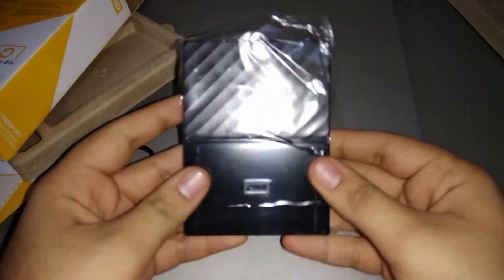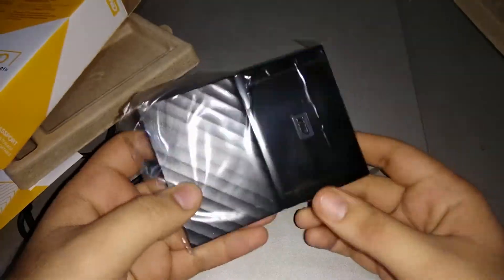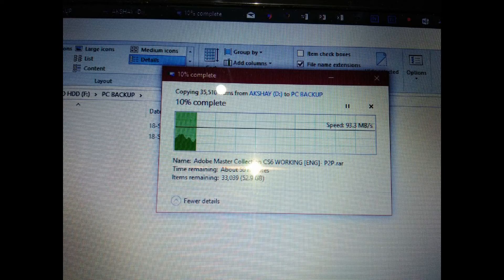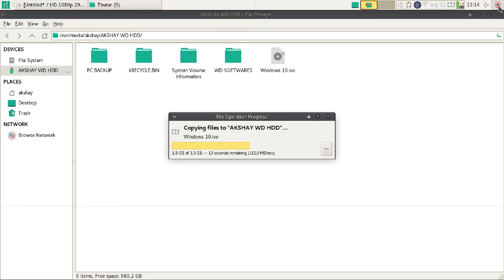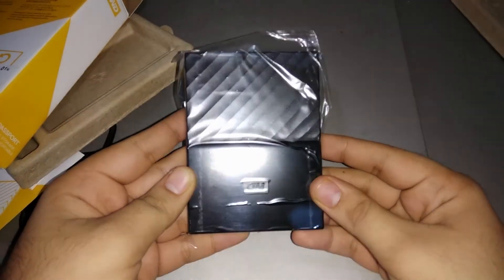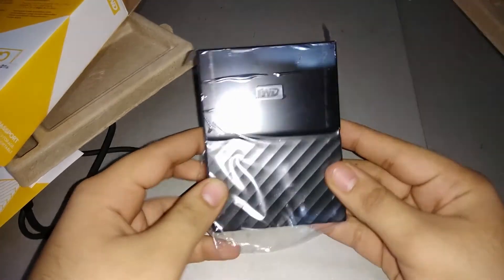Let's test the transfer speed on Linux and Windows. I've connected this to my main computer which is running both Windows and Linux. On Windows I get around 90 Mbps. It holds around 40 to 100 Mbps, but on Linux we are getting a constant speed of 100 Mbps and above, which is great. Overall this is a very fast hard drive as long as you are on USB 3.0 — on USB 2.0 speeds are much lower. So this is a must buy.